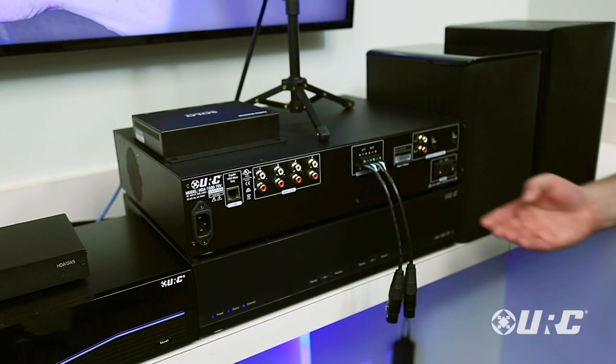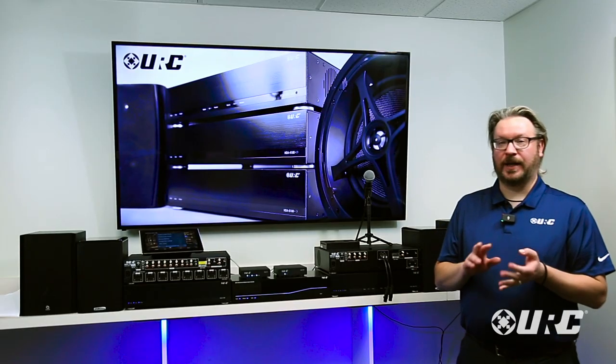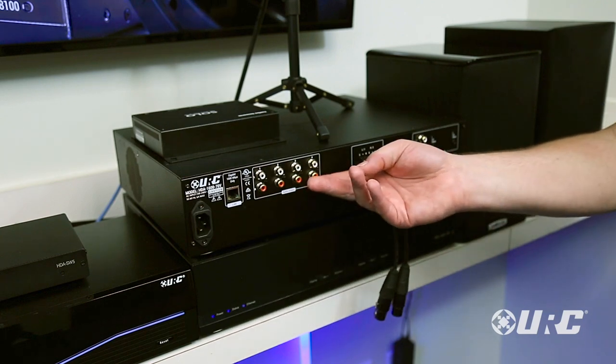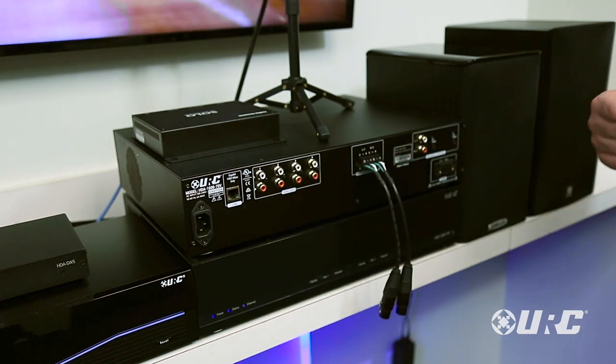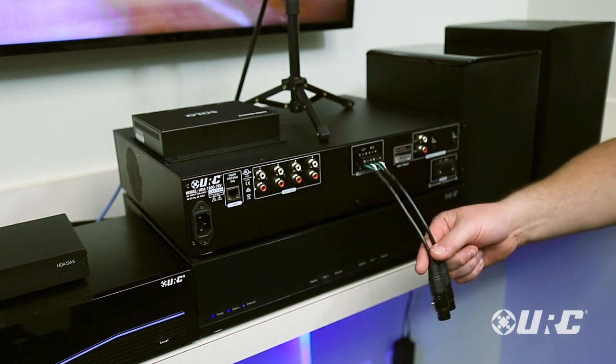There are two speaker outputs. Each speaker output can automatically detect whether it's driving a 4-ohm, 8-ohm, or 70-volt speaker, so there's no setup and no worry about any kind of damage being done to the amplifier based on what speaker you connect. The HDA1600 has unbalanced RCA inputs as well as a balanced analog input, which can also be used for two microphones.